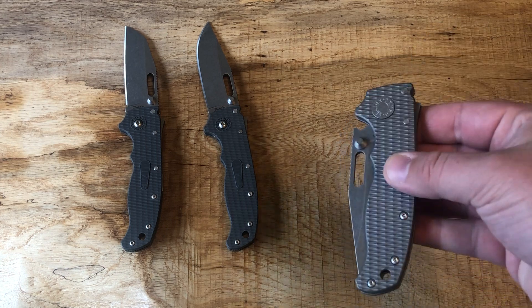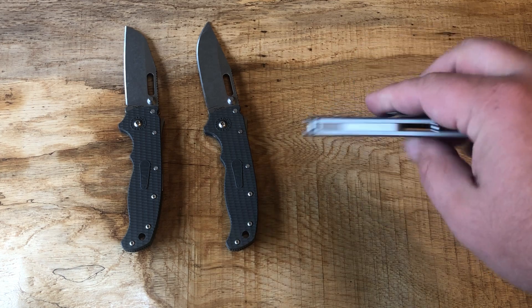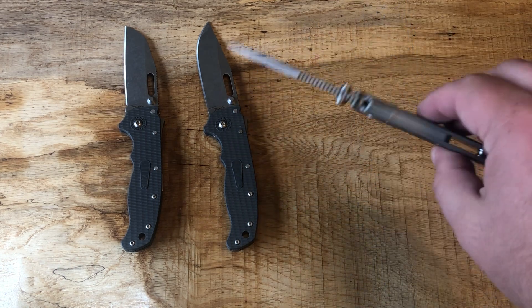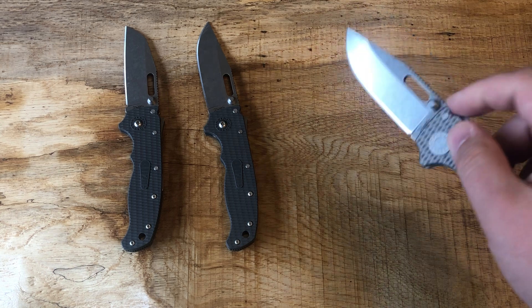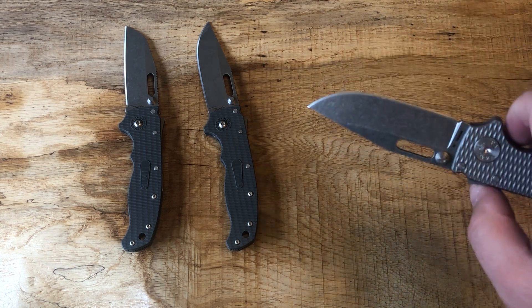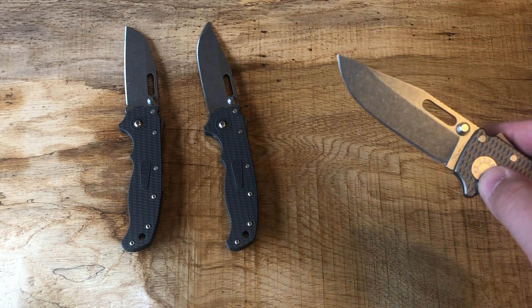I had the big brother to this — it was just too big, too heavy to be useful. This is thin, it's an extra ounce over the G10 versions, which to me is just fine — very pocketable, very thin. 3V is crazy tough. It is not a stainless steel, but it's pretty close. Get a good finish on there and it doesn't rust very easily.